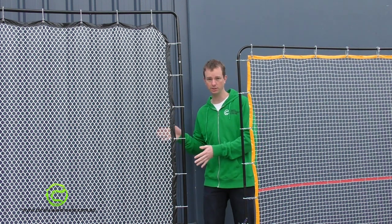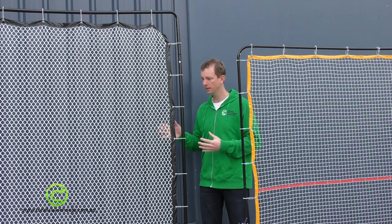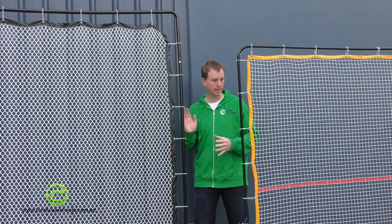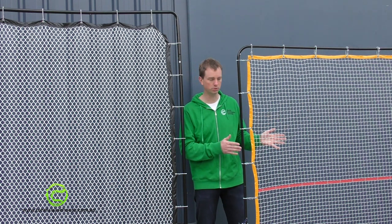We have this one set up in our tennis store for our customers to play on. So really this net gets more use than anybody would ever use their net, and we're finding it just really holds up well. The standard net is also perfectly fine but it's just not for high volume use.